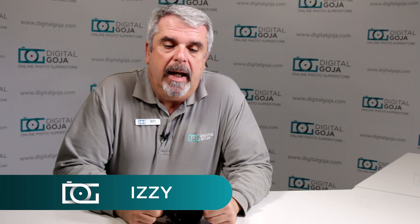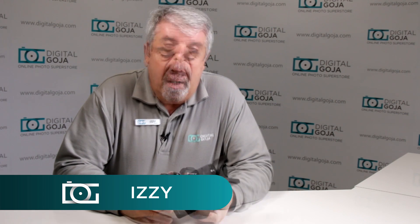Hi there, I'm Izzy from DigitalGoja.com showrooms, and today we're going to take a look at how to use the Sony A7II mirrorless full-frame camera.